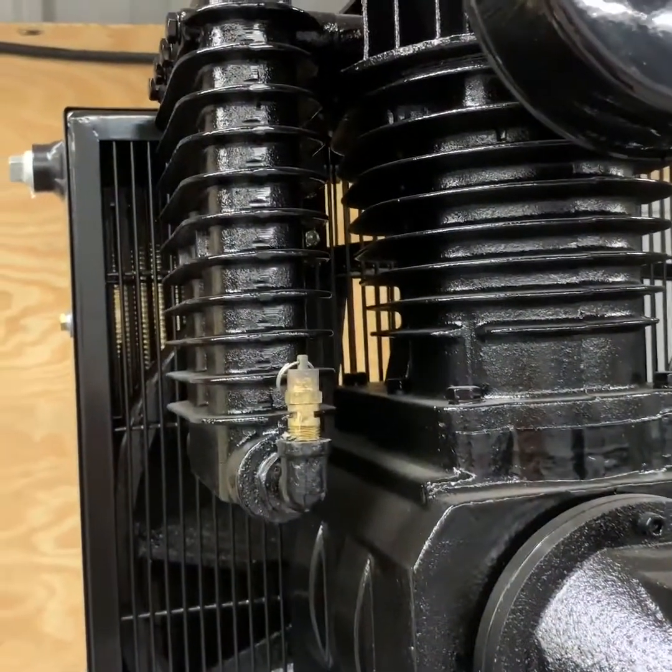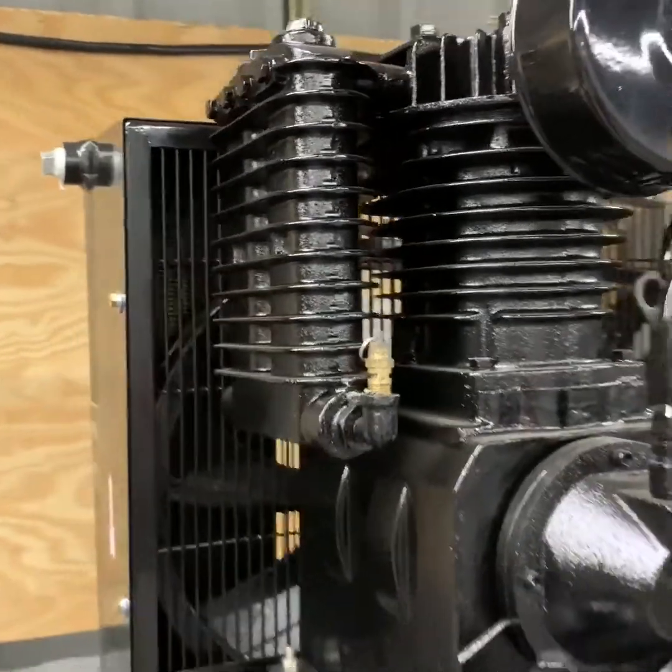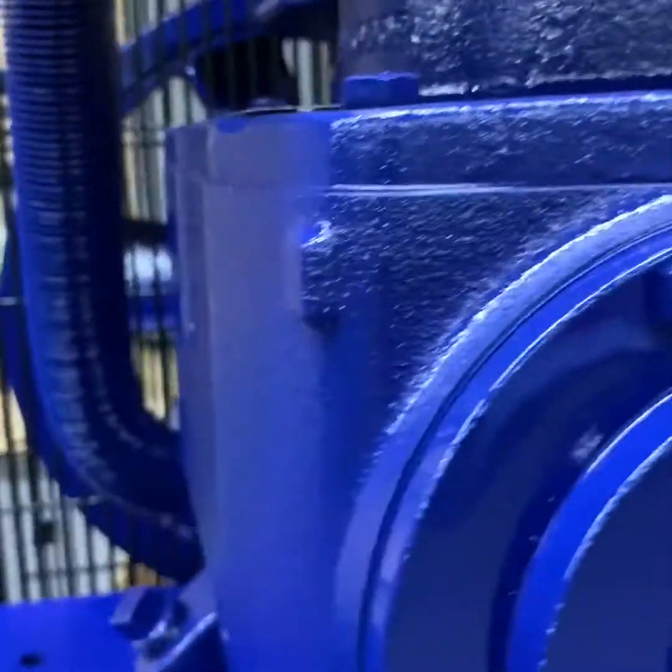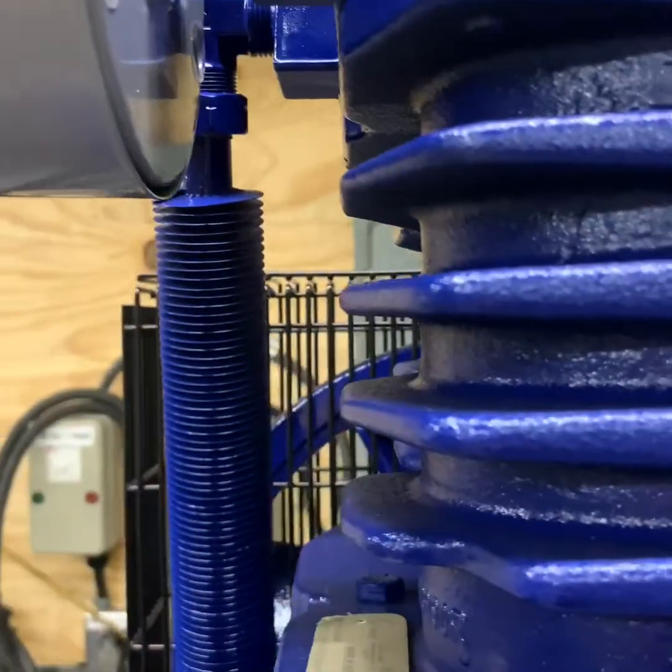Our package has a cast iron intercooler to move air from the low to the high pressure stages in the compressor package. The Quincy package uses a hard copper tube that goes from the low to the high pressure stages in the compressor pump.